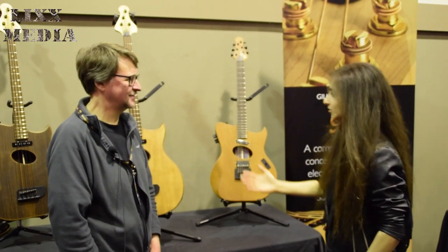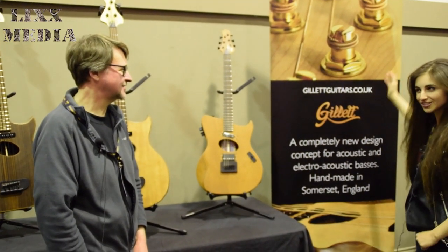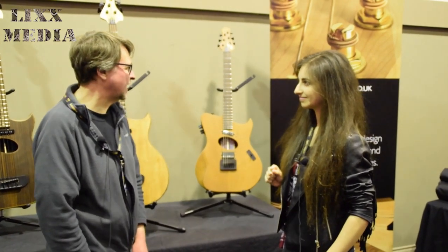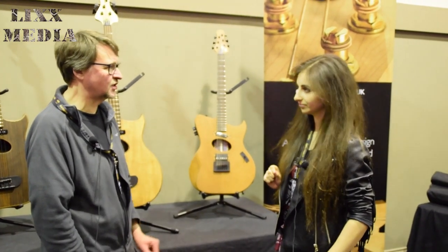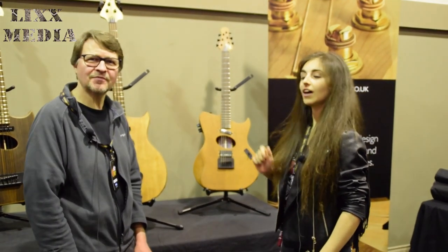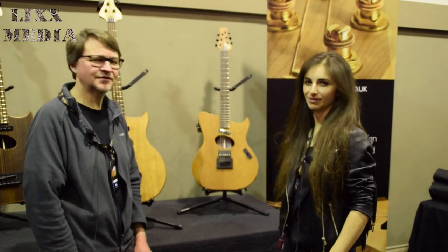That's it for now — check out Gillett Guitars. They have a Facebook page, and they're about to launch a new website within the next week or so, which has an online selling facility. That will be in the description — make sure to check them out.